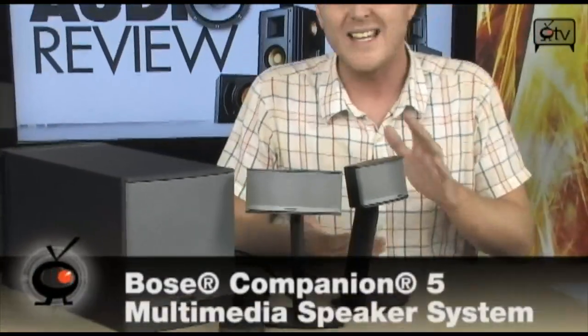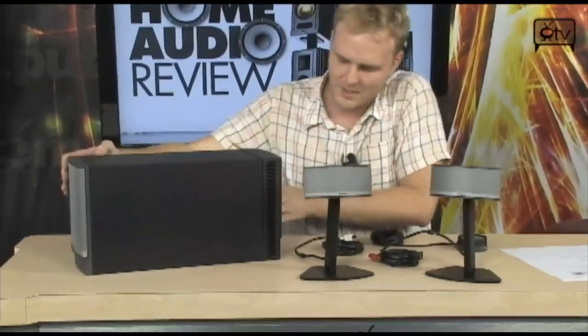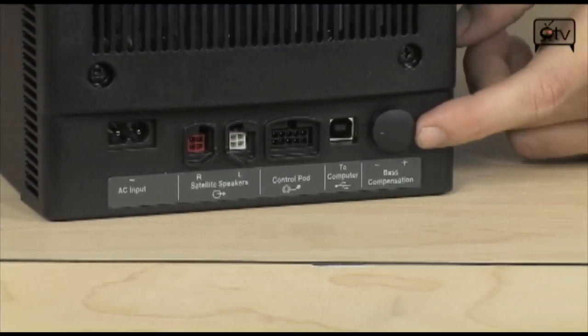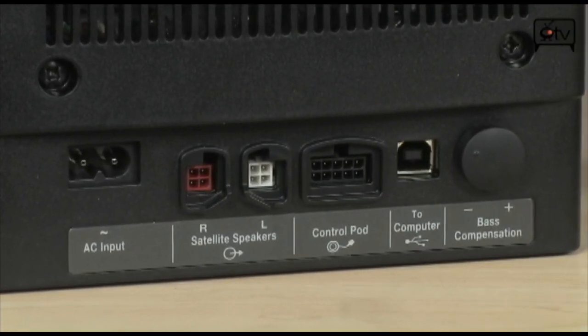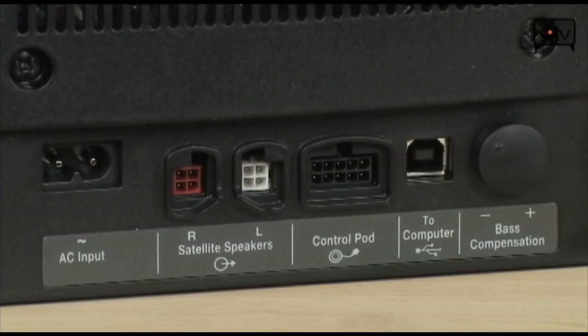Let me show you how all this goes together — setup couldn't be easier. You simply have your two satellite speakers, your left and your right, and each has its own connector right on the back. These connectors simply connect to the back of your subwoofer unit, and as you can see on the back of the subwoofer, is where all of the connections happen. You can raise and lower your bass level right here. You connect your USB cable, which is included, to your computer right here. Your control pod hooks up right here, your two speakers hook up right here, and your power goes in right there.